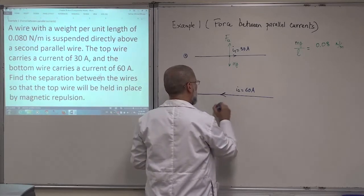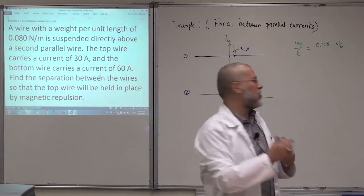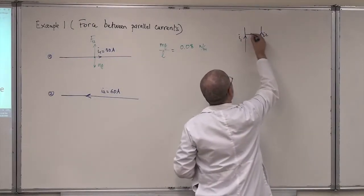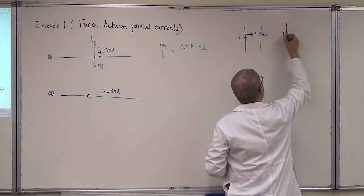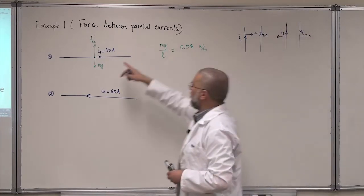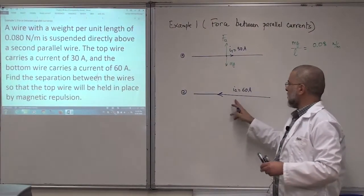Go and look at the videos where we covered the concepts. If the currents I1 and I2 are in the same direction, you have attraction. If the currents I1 and I2 are in opposite directions, you have repulsion. Here we have repulsion, so if I choose current I1 to the right, current I2 will be to the left.